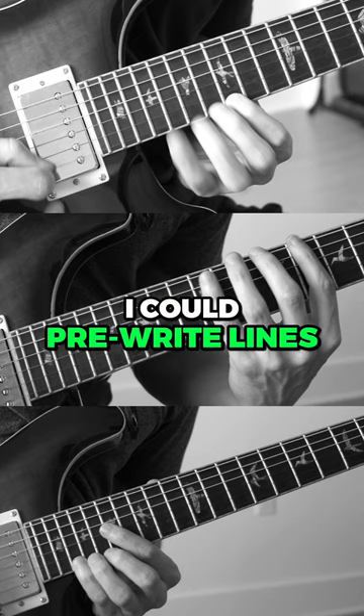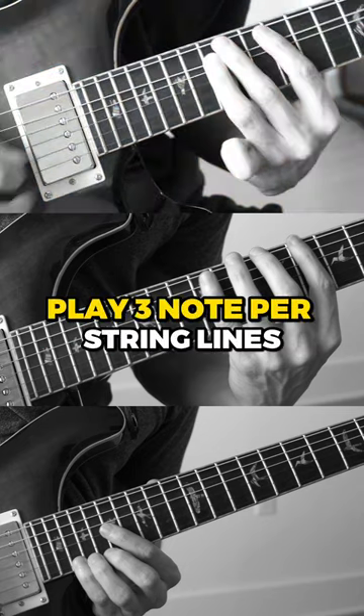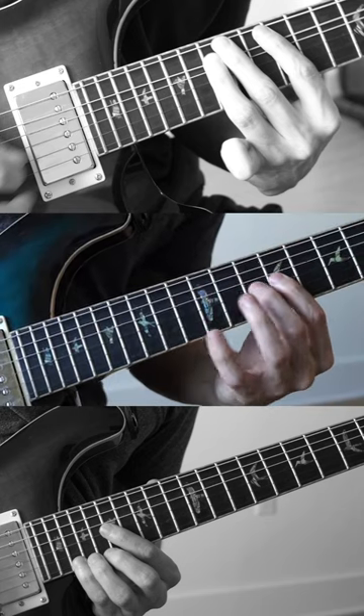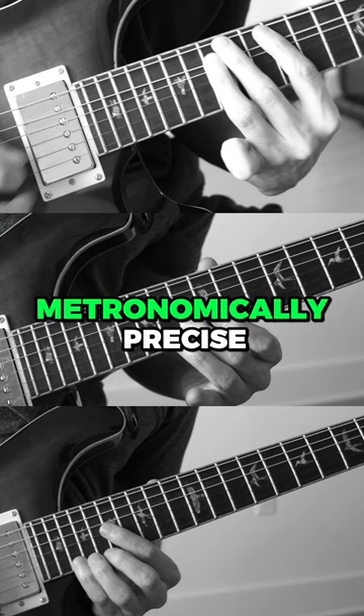So to solve this problem, I could pre-write lines, play 3-note-per-string lines to keep things easy, or just stop caring about being metronomically precise.